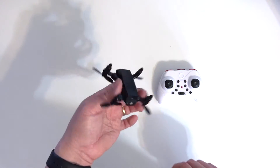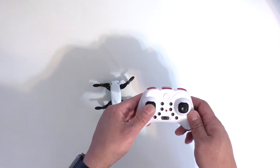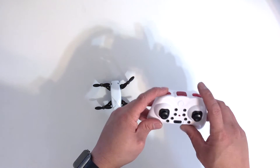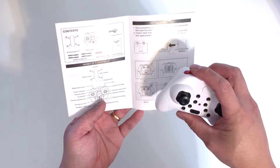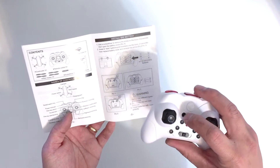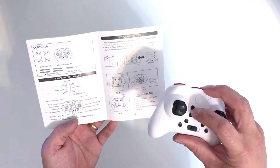It charges from the back. The remote has plenty of buttons: left and right trim, forward and back trim, your standard directional movements, yaw movement, throttle up and throttle down. This button is for 360 flips. This one is the variable speed — I believe it has three speeds: high, medium, and low. And this button is the one-key return, so if it flies too far away you hit it and it comes back towards you.